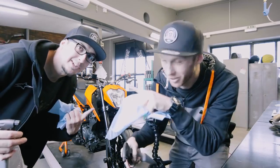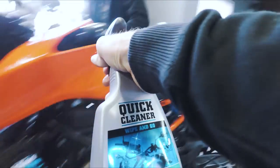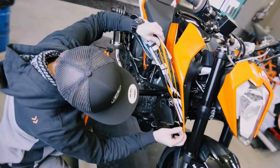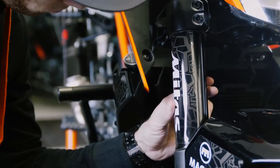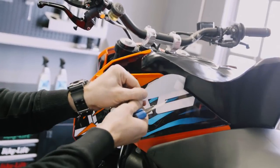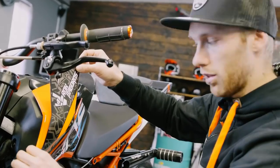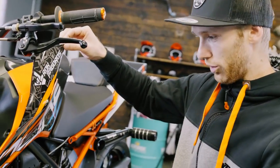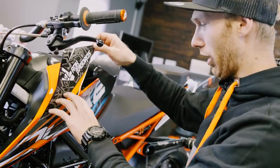Time for new stickers - let's clean the bike first. These are a totally new design. On the new sticker kit it's a new bike, so I need a new design, right? It's looking sharp.